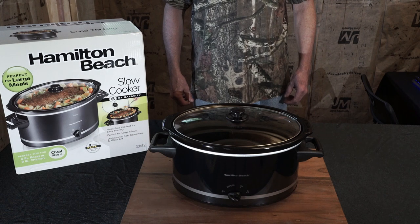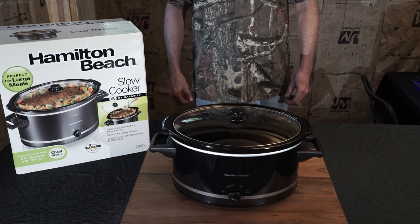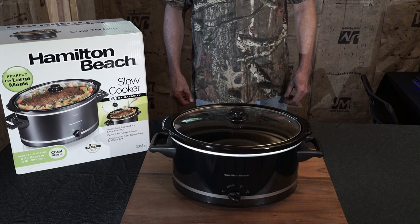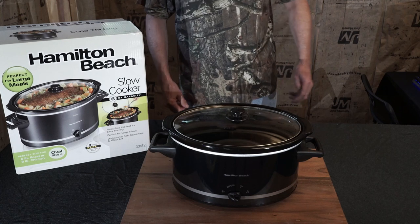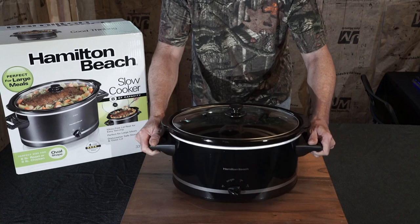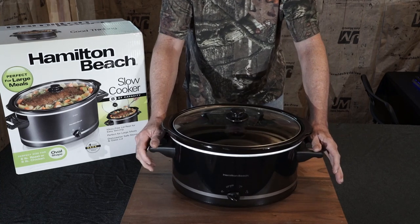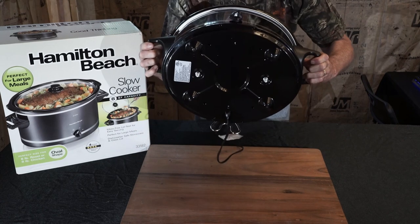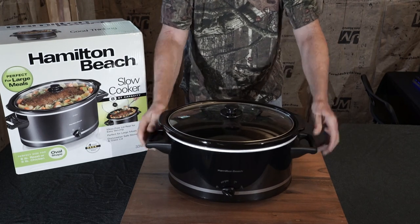I was looking at reviews on YouTube for this specific model and one of my main concerns was: does it have four feet or three feet underneath it? That's a major problem with most of the new crockpots — they only have three feet underneath them, which makes them very unstable and wobbly. It can tilt back at an angle and things can splash out, cause damage, or burn you. This one doesn't have that problem — it's got four feet underneath it that keep it stable, safe, and secure.